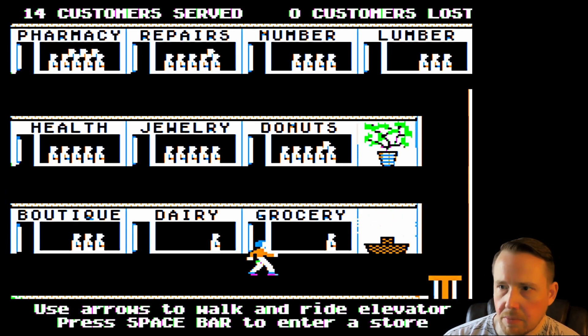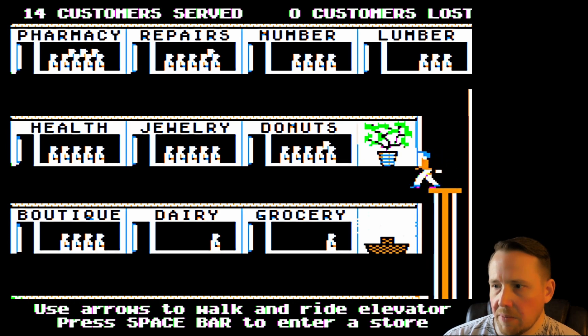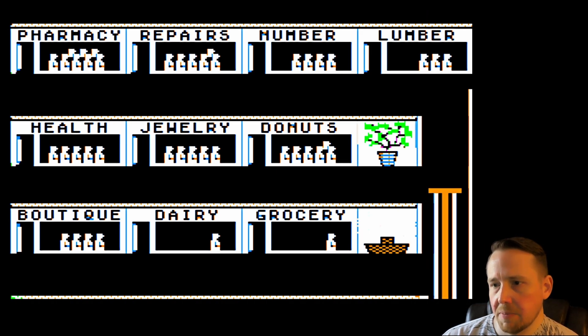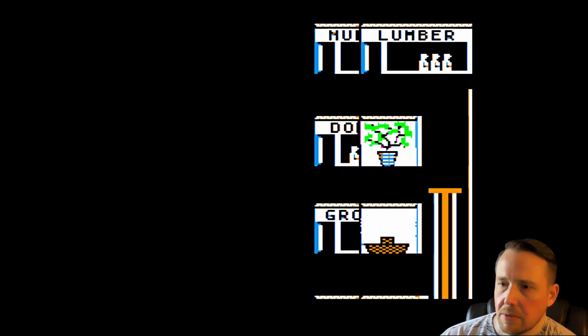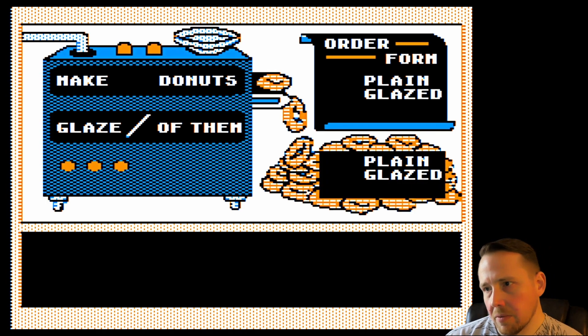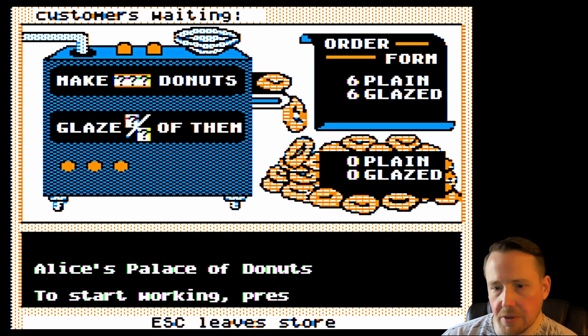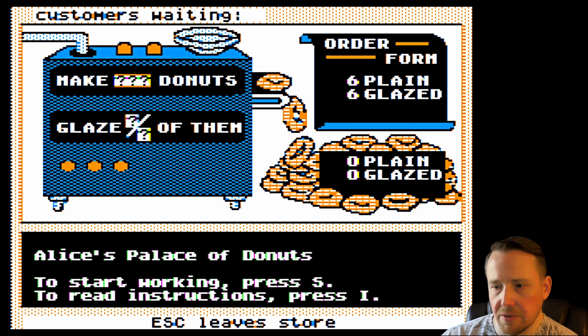Let's check out the donut store. The pharmacy is getting up there — we might have to dip out of order to get to it. Although I'm not too concerned, because we can lose customers in five stores before it's game over, if yesterday's Advanced Math Shop speedrun is any guide. You can have up to fifty customers lost before game over — but who knows, maybe the rules in Math Shop are different. We gotta make some donuts. Alice's Palace of Donuts — that sounds wonderful.